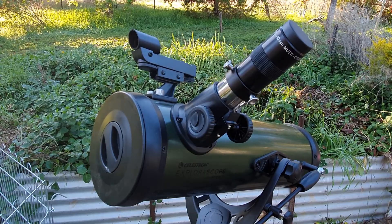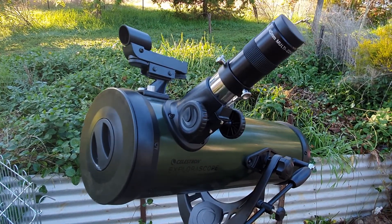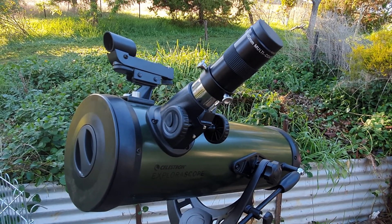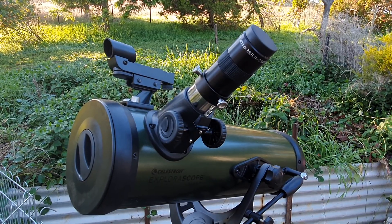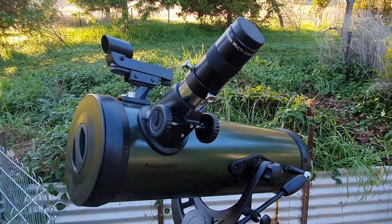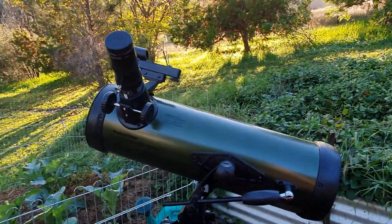The red dot finder on it is surprisingly really good, and out of the box the collimation is actually quite good too. As you can see, I've got a Mead 40 millimeter multi-coated eyepiece on this, but I actually do use a 13 millimeter Televue Nagler, which brings it up to amazing definition and really good views of the sky.